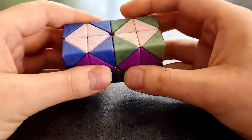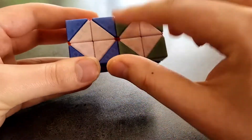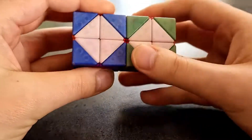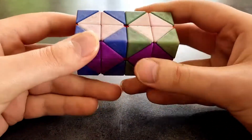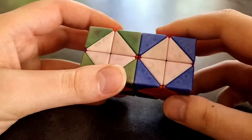I'll be doing the white side next. Actually, I might do blue next because I notice the blue is getting a bit scratched here and there.